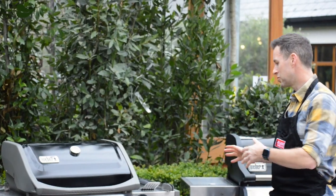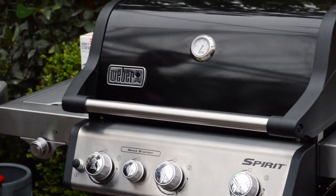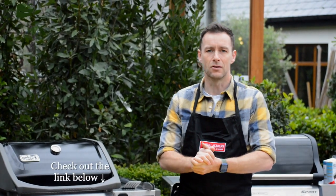So what we're going to do today is go through these two barbecues here. We've got the Weber Spirit and we have a new Spirit Premium EP335. We're doing a promotion on these barbecues at the moment, so you can check out the website and have a look and see what you think.